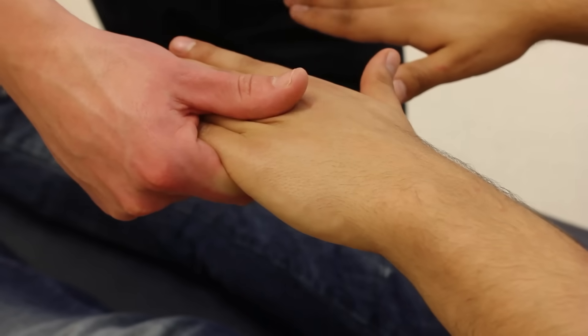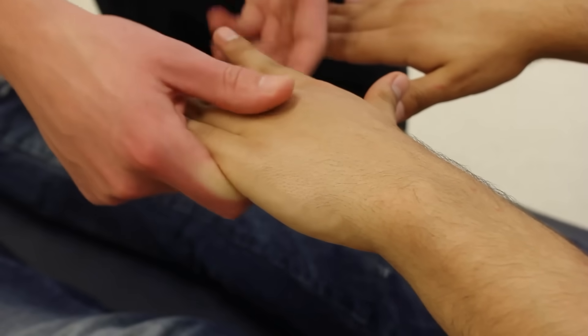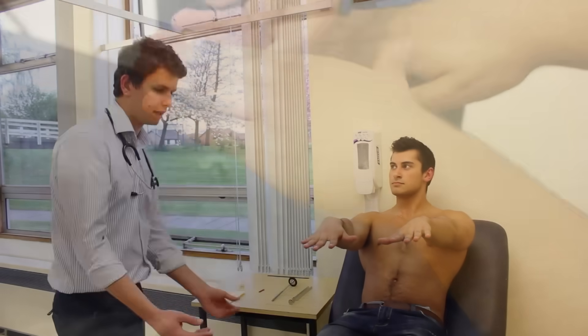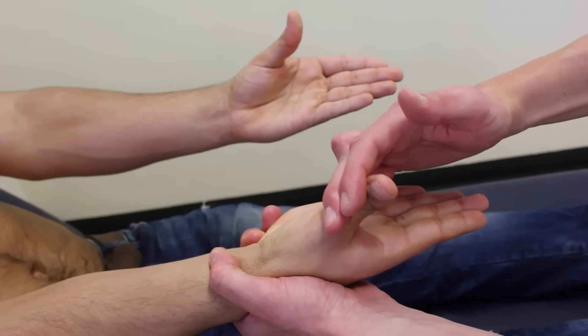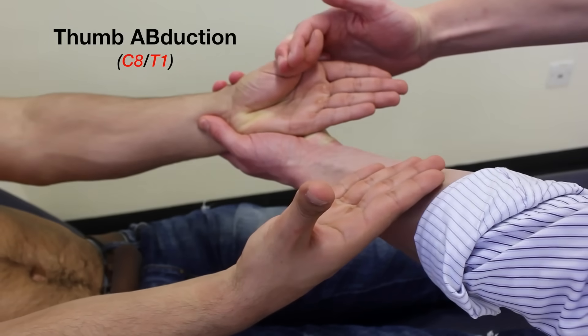Okay, so move your index finger out for me, stop me from pushing it in. Good. And move your little finger out for me, stop me from pushing it in. Good. Now if you just turn your hands over, lift your thumbs up towards the ceiling, stop me from pulling them down. And stop me from pulling them down. Good.